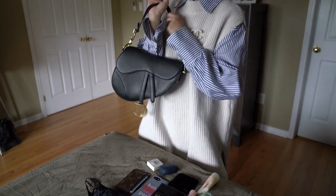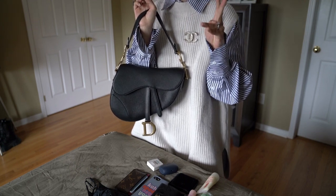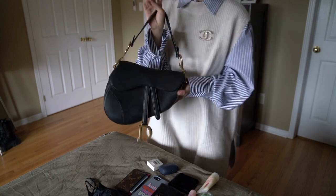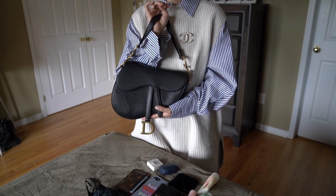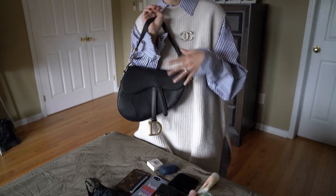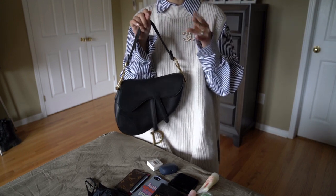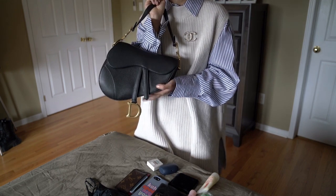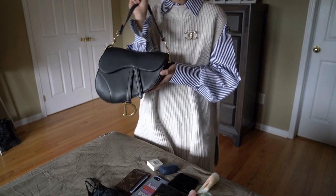Because of the unique shape of this bag, I don't think there's any actual bag organizer on the market. But let me know if I'm wrong. I feel like even if there is one, it wouldn't be very useful because of the limited capacity inside — if you add an organizer, you're really limiting the space you can actually use. But if you have one you recommend, please do comment below.